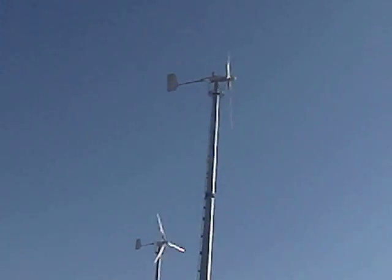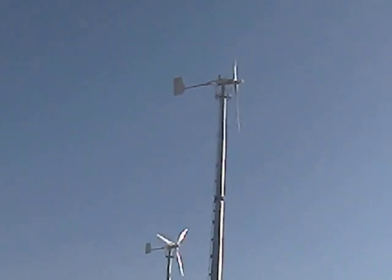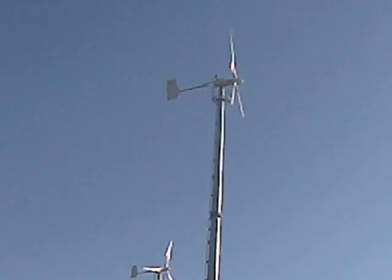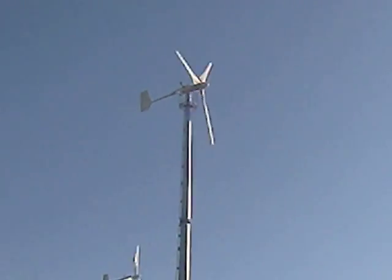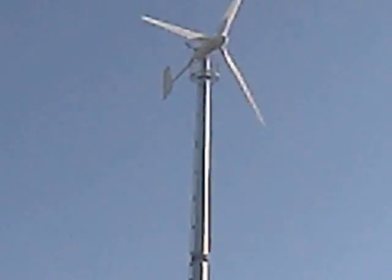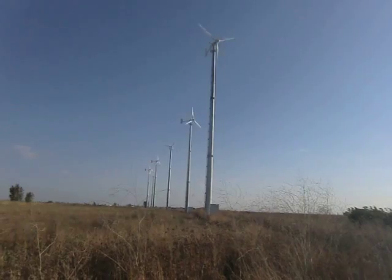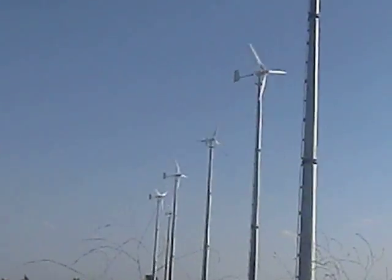Now we are in Portugal. These are turbines from Svea. We have supplied here 18 turbines of 20 kilowatts on 35-meter towers, connected to controllers and also connected to 3 SMA grid-tie inverters of 6 kilowatts each. That means a total load of 18 kilowatts.